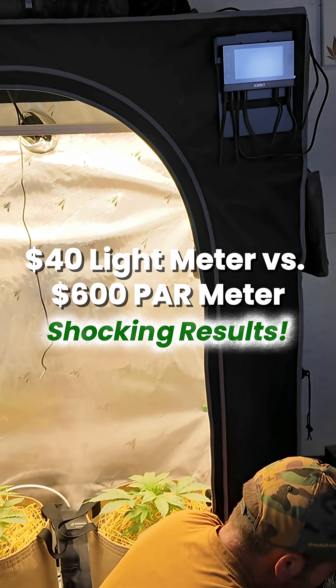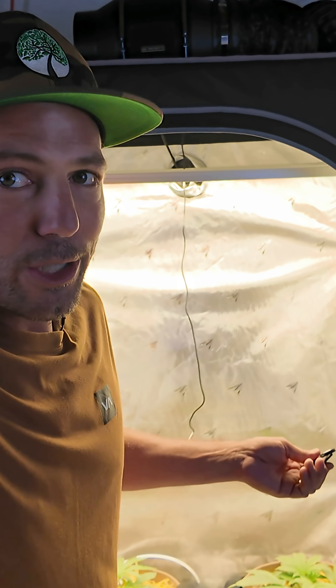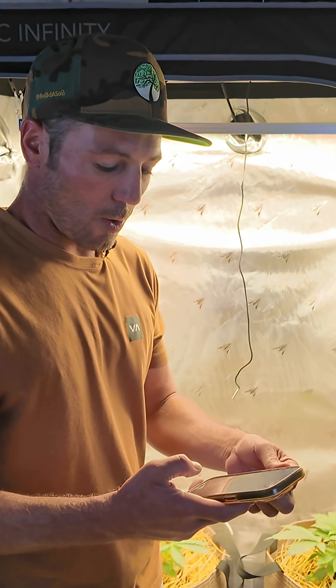I've got my PAR meter, and I've also got my little clip that you can get — it comes with our grow tent kit. You should just go get a two by four tent kit at Build-A-Soil. It comes with a light, all this stuff. Then it's so easy, and you'll have this too. That's why I want to use it.